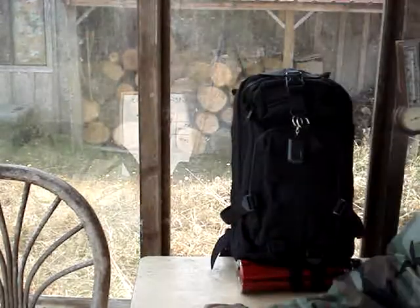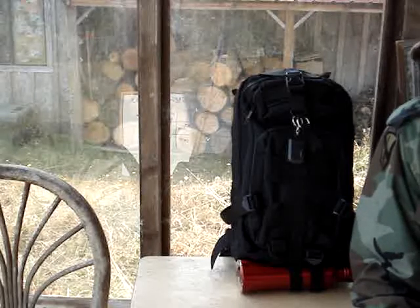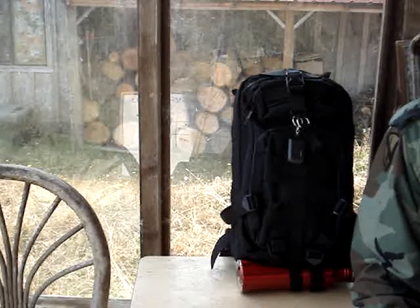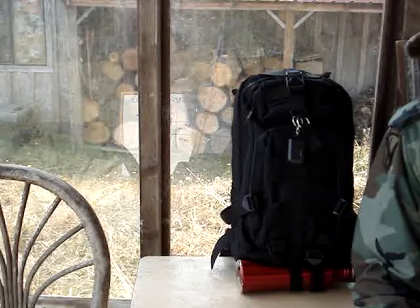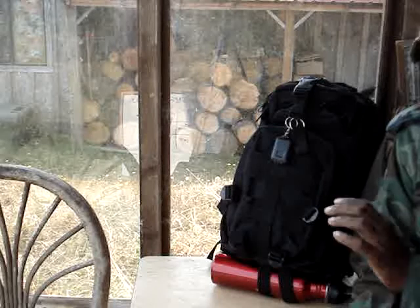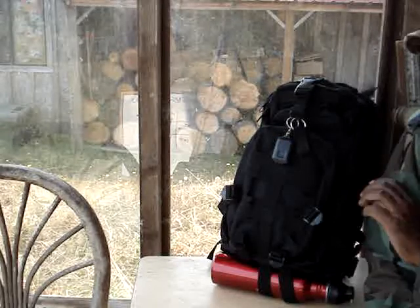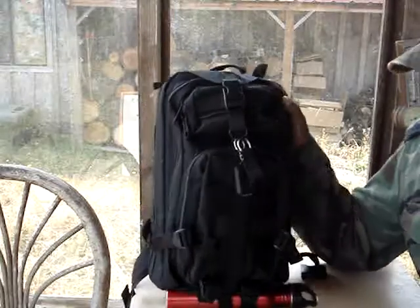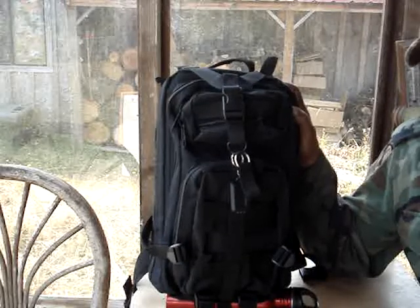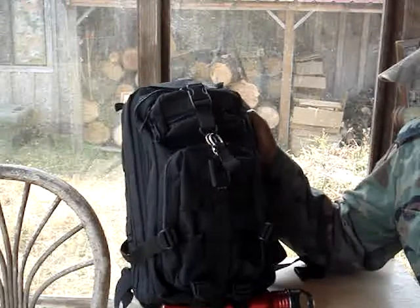Hello fellow preppers, tis I the rumpled one. I recently received an email from one of those places where they always want you to buy a knife or a flashlight or something. Well, they had this empty bag for $9.95. I had a gift card with about $10.09 left on it, so I said what the heck. I wanted to build a minimalist get home bag — only the essentials. No Rambozos need apply.